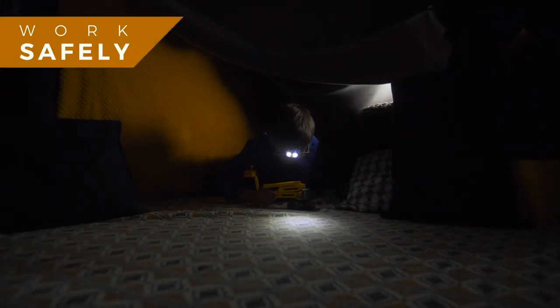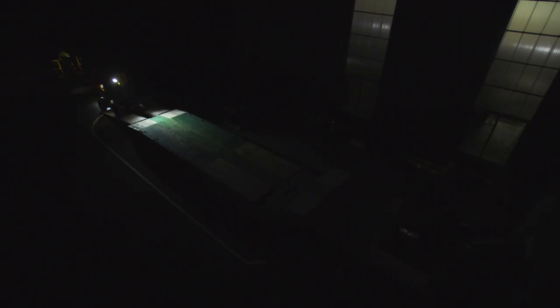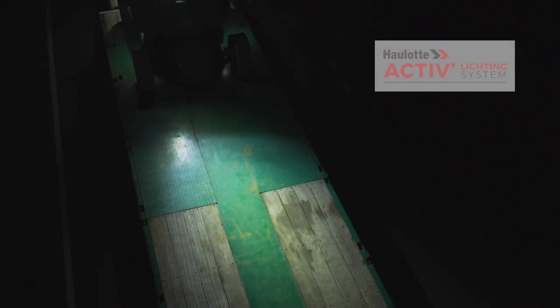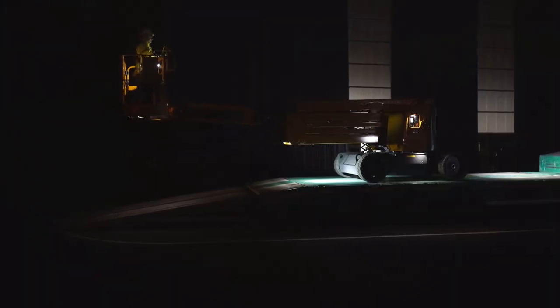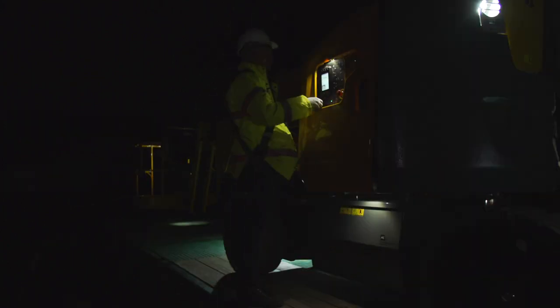Safeties are priority. With Sigma 16, operators work in complete confidence. In low lighting conditions, the OLOT Active Lighting System makes loading and unloading safer and easier. Ten LED spotlights light up the platform, the controls, and the operating area around the machine.